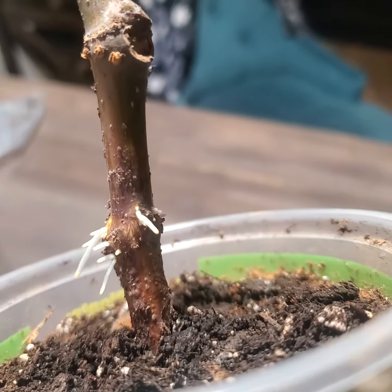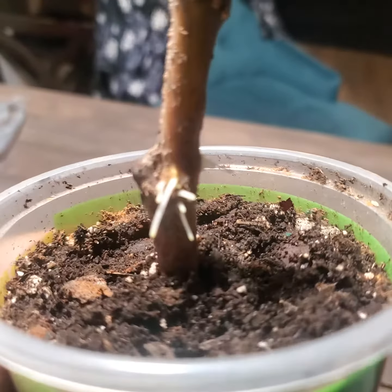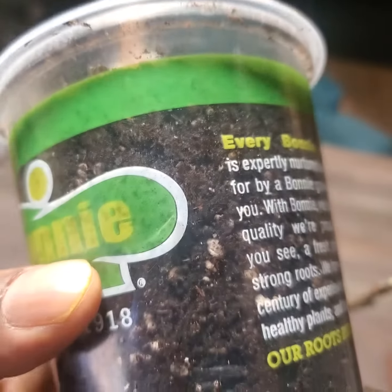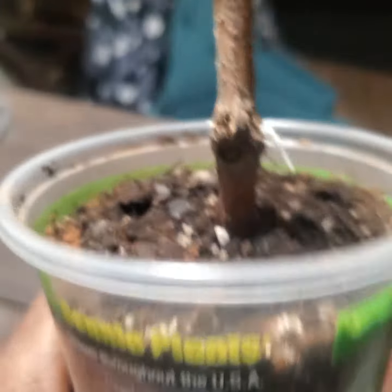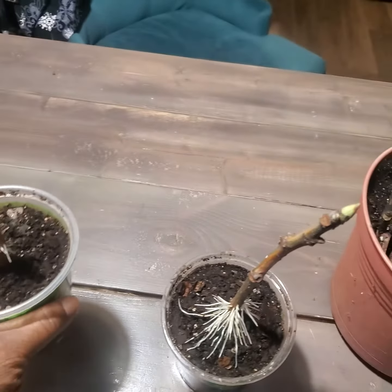Look at this — you got roots coming right here from the node. I'm not sure if this is because of — we see a couple of fungus gnats, I need to take care of that — but look at this coming from the node. I'm not seeing any signs of roots within the dirt yet, so I'm going to give it a few more days to see what it does.